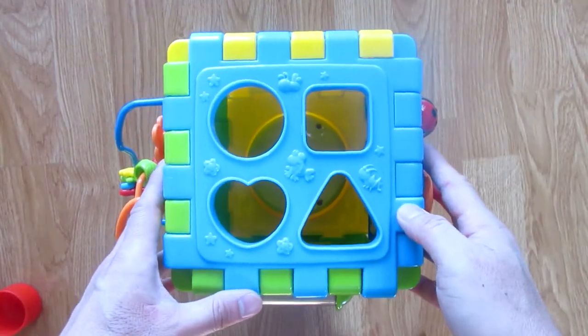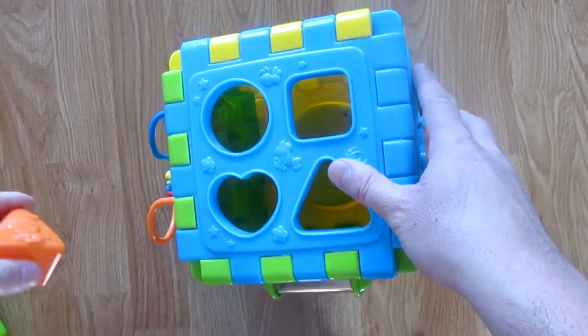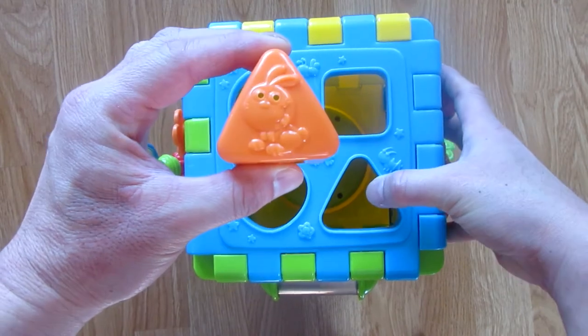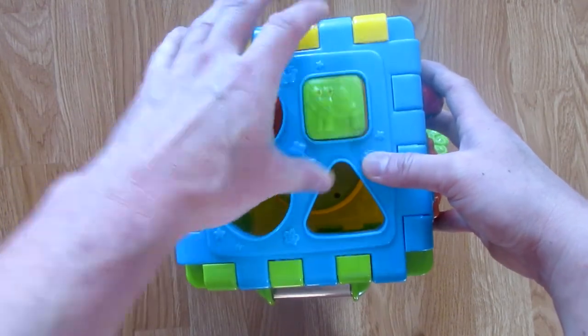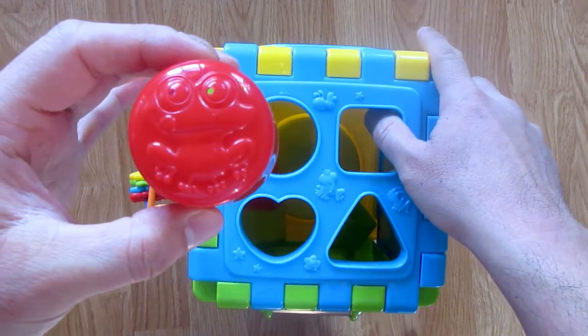Here on this side, you have the 4 different shape puzzle box. Each shape has little animals engraved on top. You have a triangle with a bunny, a square with a turtle, a heart shape with a bee, and a circle shape with a frog.